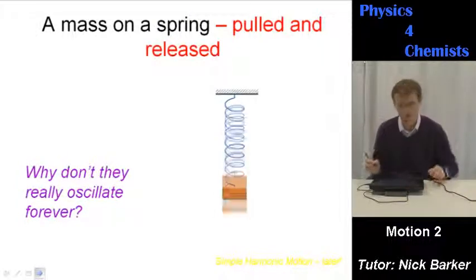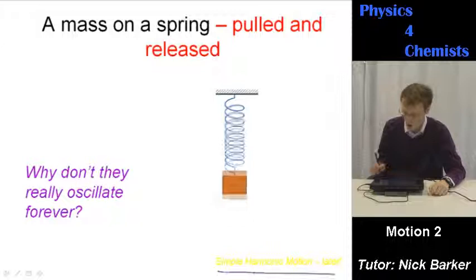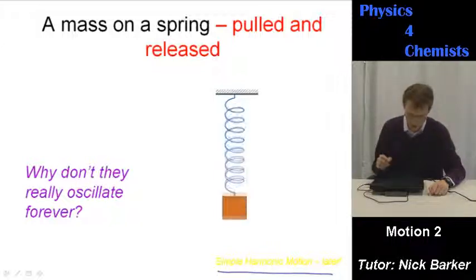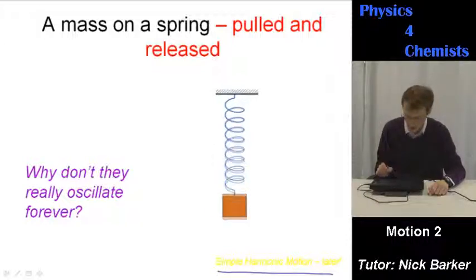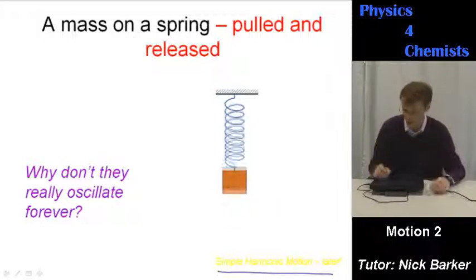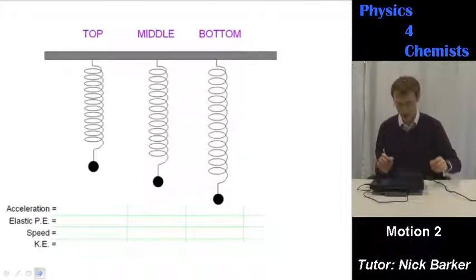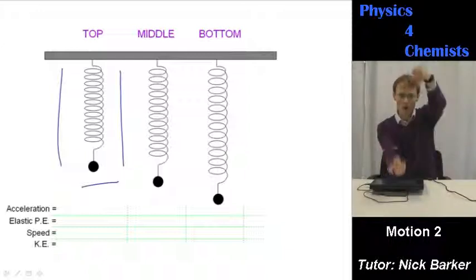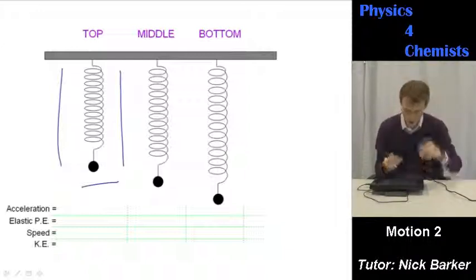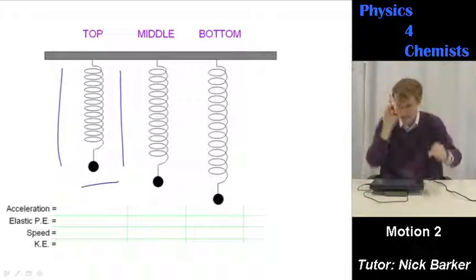If you take a mass on a spring, pull it and release it, the thing will oscillate. This can be described as simple harmonic motion, which we come on to later. Why don't systems like this oscillate forever? You've got friction — air resistance and forces within the spring itself — a little bit of heat is lost inside the spring; the spring actually warms up. Imagining frozen snapshots: the spring goes up as far as it can, comes down through the middle, down to the bottom as far as it can go, back up through the middle, back to the top, and so on.